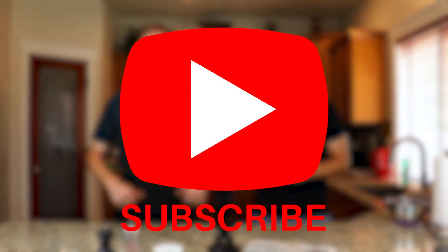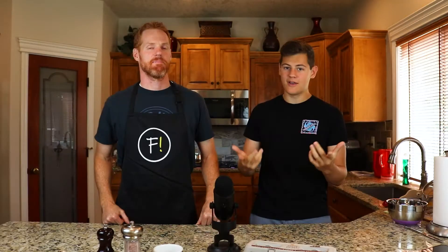If you guys are new to our channel or for whatever reason just haven't subscribed yet, please go ahead and do that — it really helps support us and we upload every single Friday.